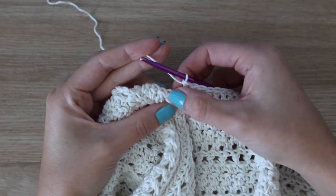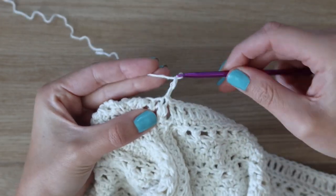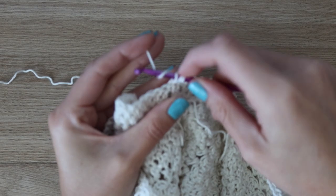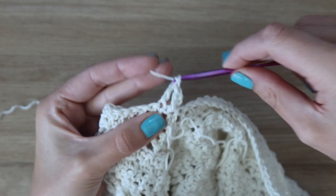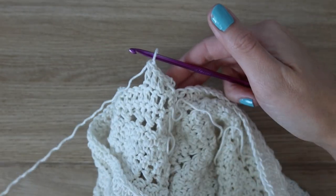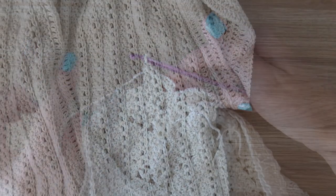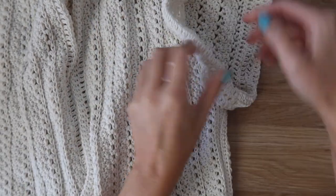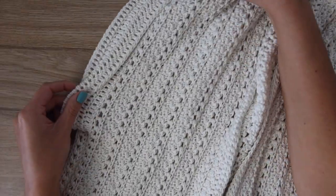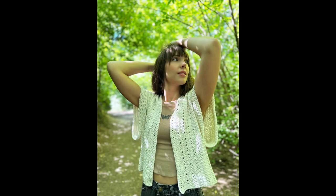Once you work your way around, slip stitch to join to the top of the very first stitch, turn your work, chain two, and work double crochet stitches all the way around again. Do this for a total of six rounds so the sleeve is long enough to roll up into a cute little cuff. Complete the second sleeve the same way. Roll your sleeves into a cuff — you can put a small seam to hold it in place — then weave in any remaining ends. That is it for this design! Thank you guys so much for watching and I'll catch you in the next video tutorial.